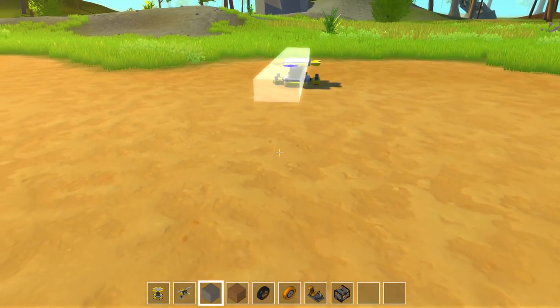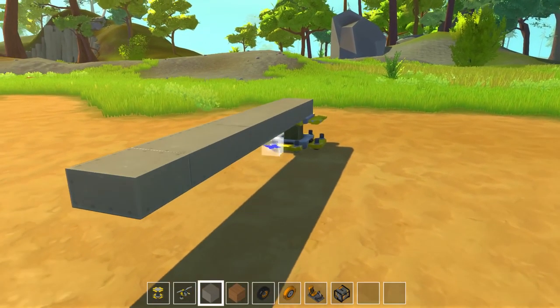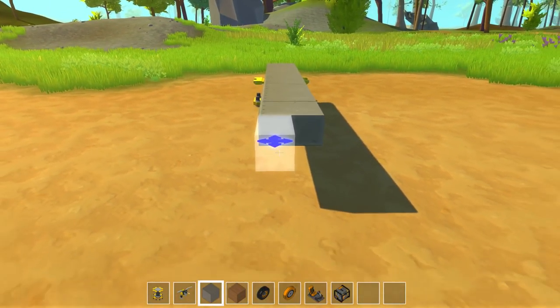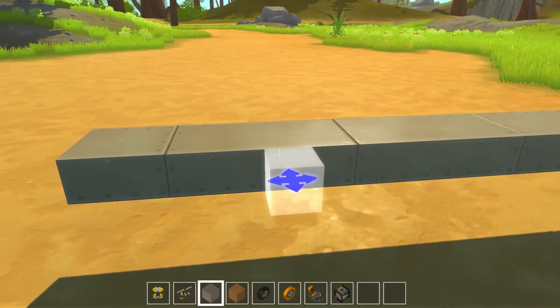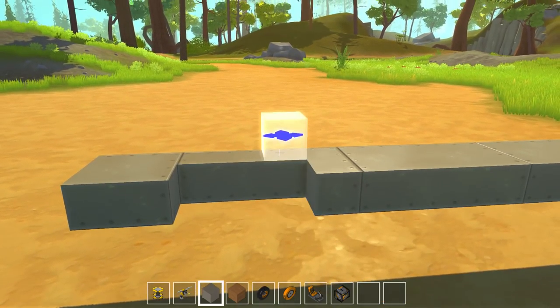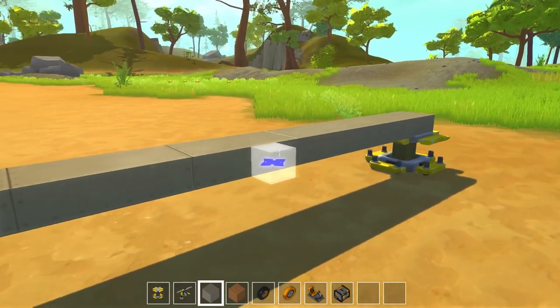We're gonna start with a rather slim body here. That should be good. We might want to go a little bit longer, maybe about like that. That might actually be too long. Let's take these off here. Alright, so that will be a decent start.